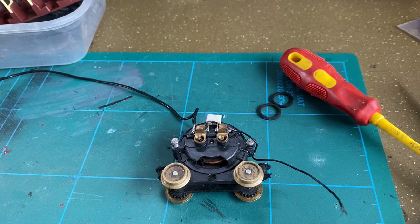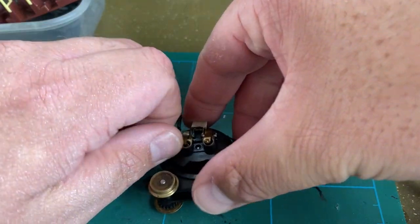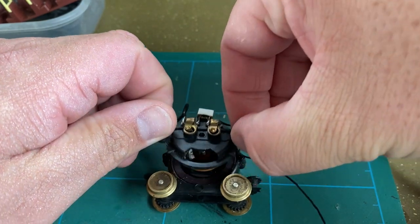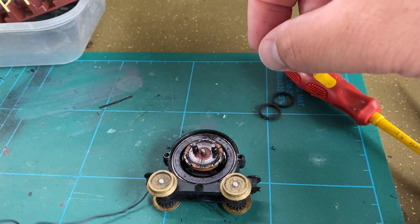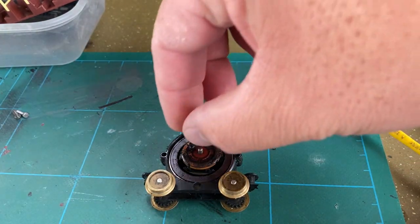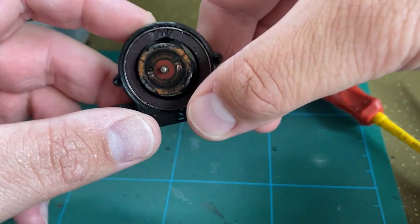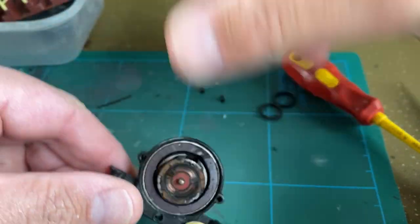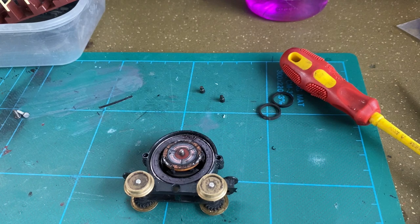Whilst we wait for the paint to dry on the roof of the body shell, we'll take a look inside the motor itself — I've undone the screws already. Look at that — it is full of crud. There are the brushes; they'll need a clean, and the armature needs a slight clean and degrease. My method for restoring these Lima ones is to use some methylated spirits and cotton buds, so I'll do that now, then clean the armature and clean the gears.